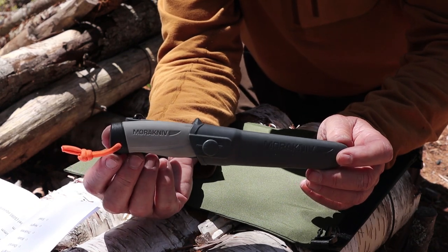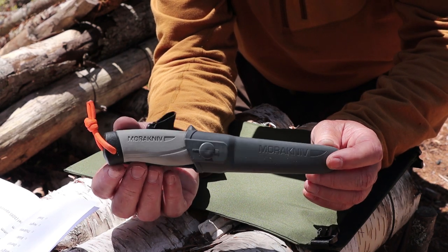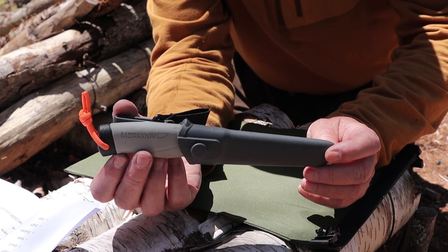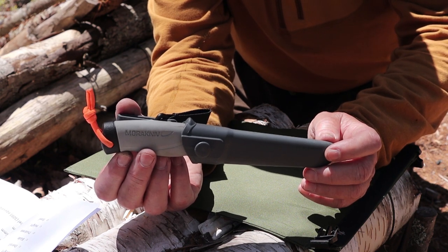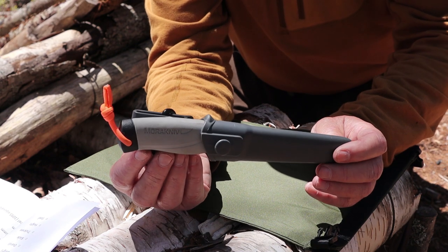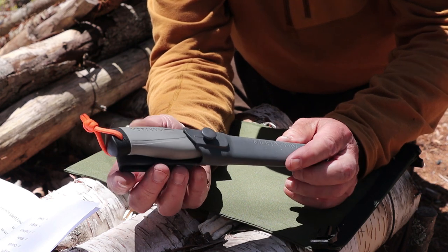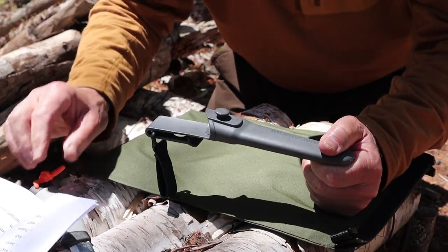What did I get to replace it? This is it — the Mora HQ Robust. I don't think this is in production anymore, but it's a good representation of some of the Mora knives that are in production. It's very much identical to the Mora Companion HD. I've had this for a long time and put it through its paces, and I've made a few modifications.